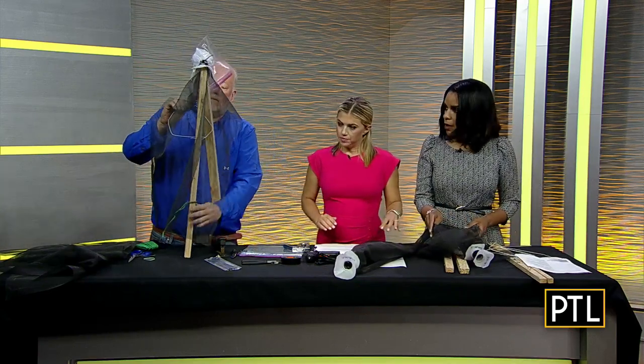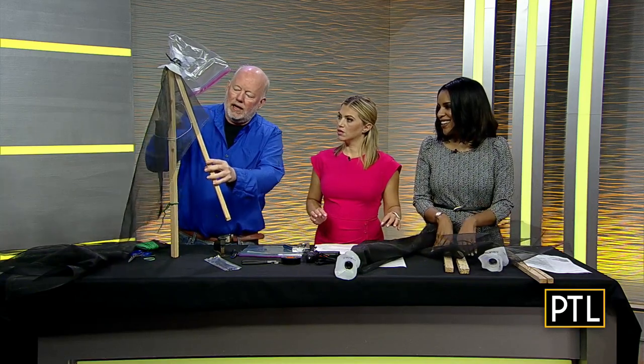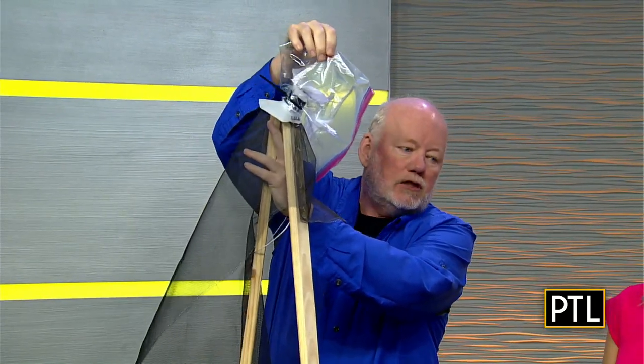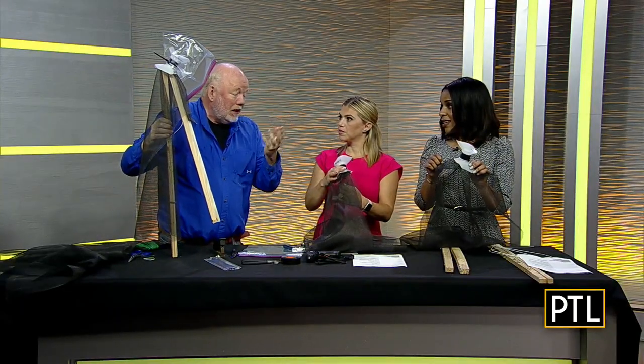We're making our own trap. This is what it looks like when it's done. It might look like some kind of crazy thing but all it is is some screening — we're just funneling the pest up into here and into this bag. That's all we're going to do, because the pest just crawls up the tree, so it's going to crawl up this screen and get stuck in here.